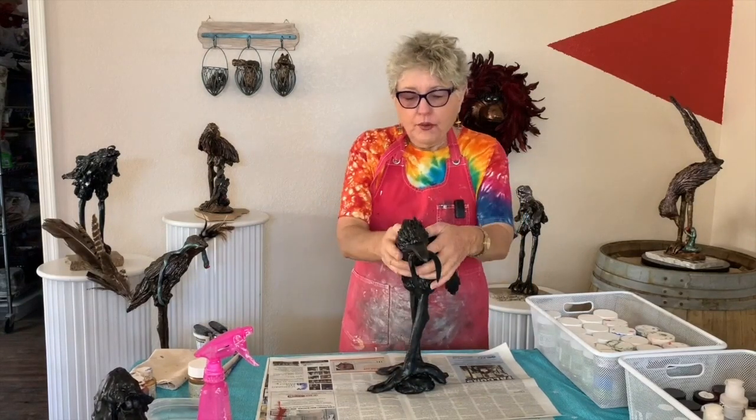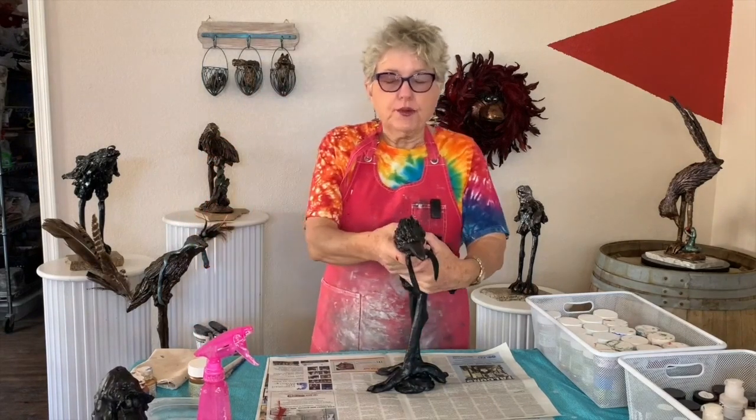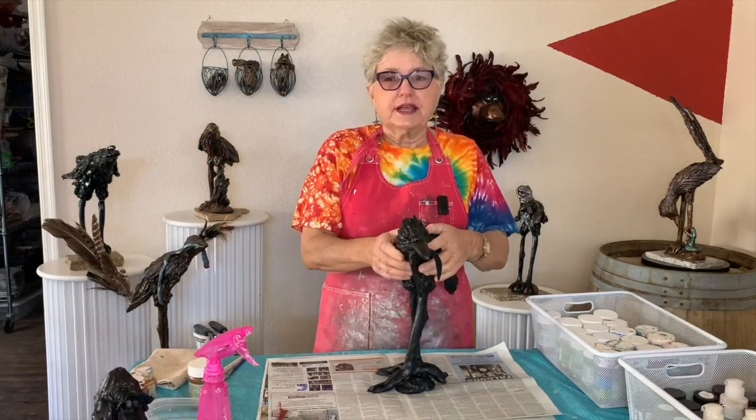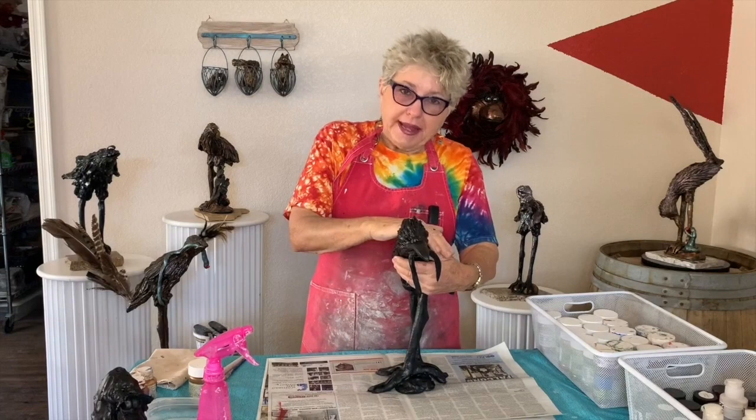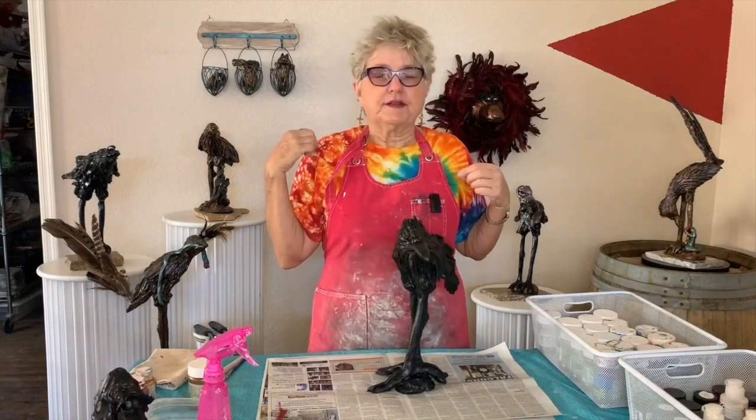I have already painted this with the Black Power Text and I've sprayed it with the Black Flat spray paint outside in my little spray booth outside.